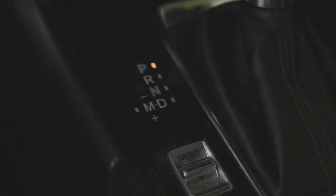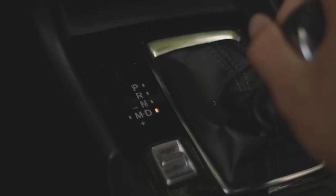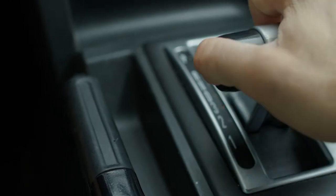The gear shift will have several letters that indicate which gear your transmission is in. P is for park, R for reverse, N is neutral, and D is drive. And sometimes you'll have an M or S for manual shifting or sport mode, or maybe a 1, 2, 3 for lower gears.